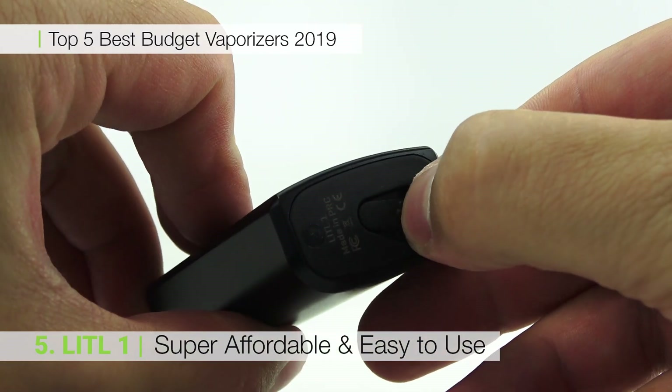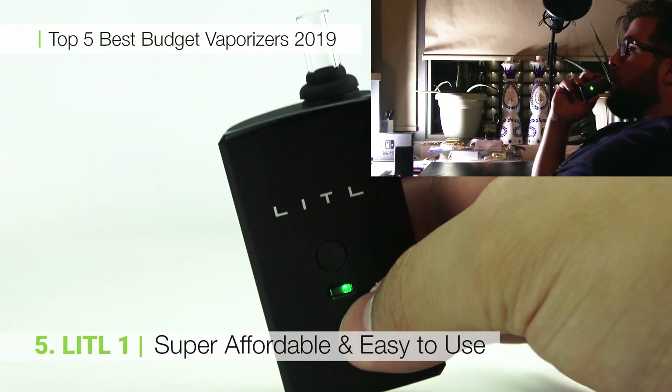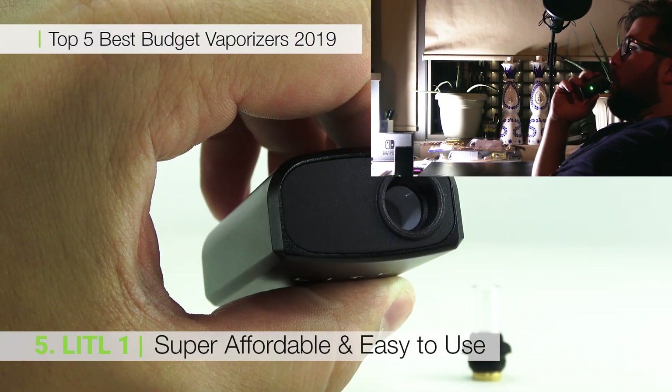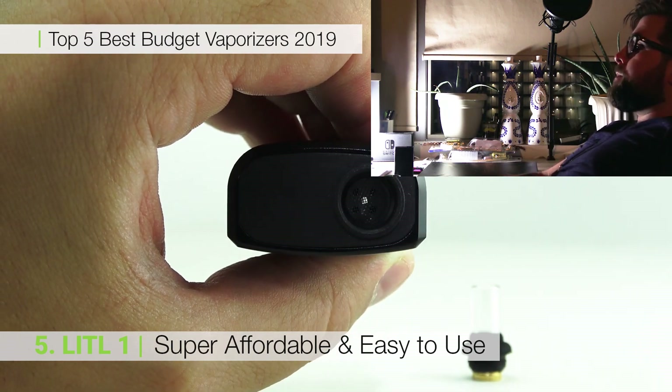It is buried by even the smallest of hands and will all but disappear in your pocket. Three month warranty, airflow control, one button operation and one temperature setting all add up to a simple, great starting device — and that's why the Little One comes in at our number five.